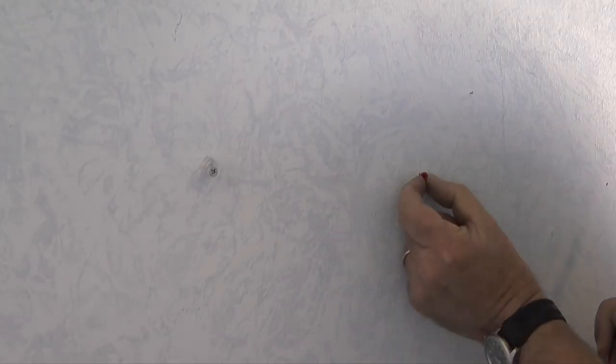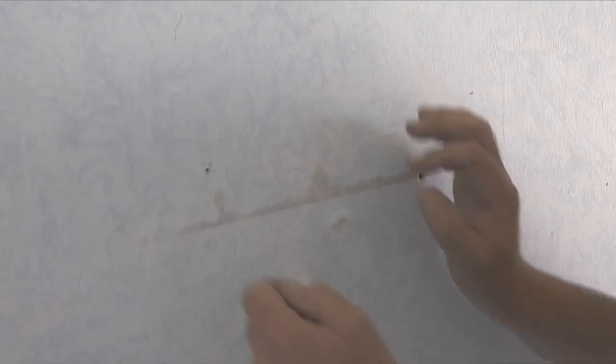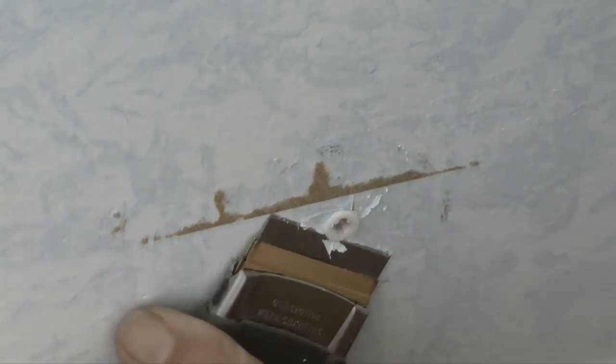Next I'll check the walls for wall anchors, nails, and anything else that might be attached to the walls and remove them. With wall anchors that are still tight in the hole, I'll cut the top off the anchor and push them into the wall.